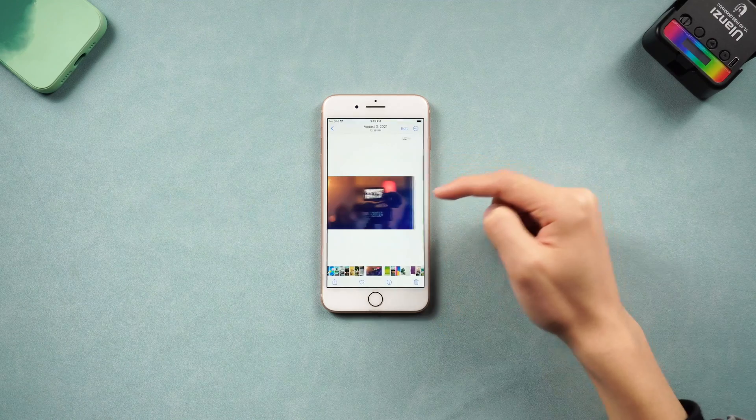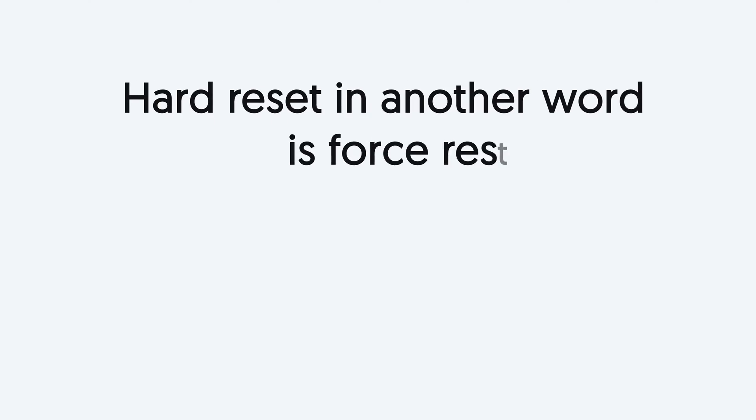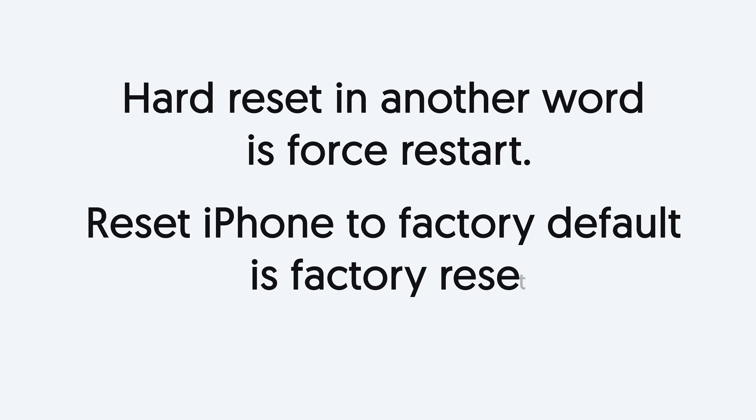Before we start to hard reset, you should know: hard reset, in another word, is force restart. So if what you want is to reset your iPhone to factory default, that's factory reset. But don't worry, I will show you how to factory reset iPhone 8 too. Let's go.